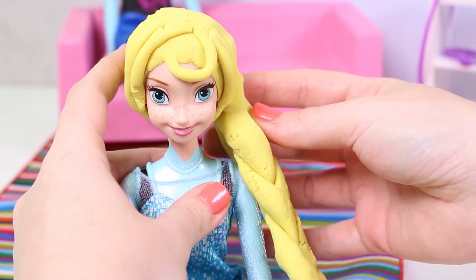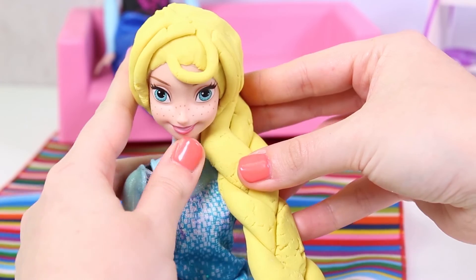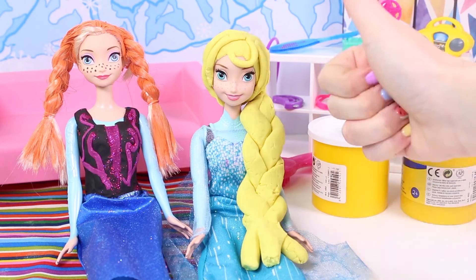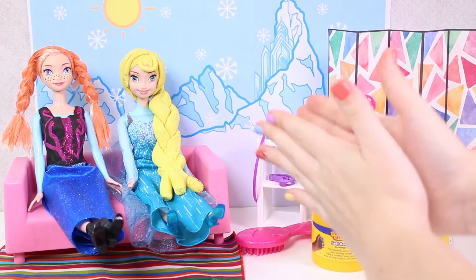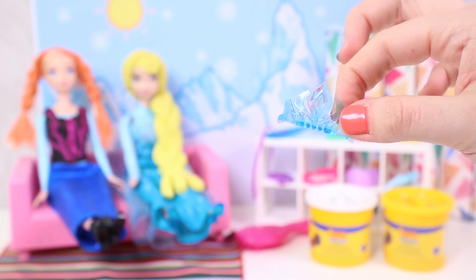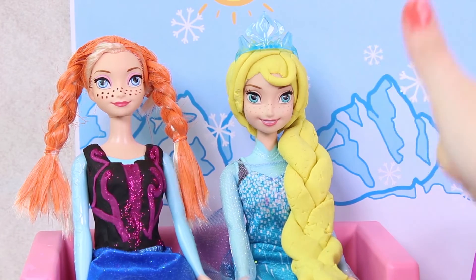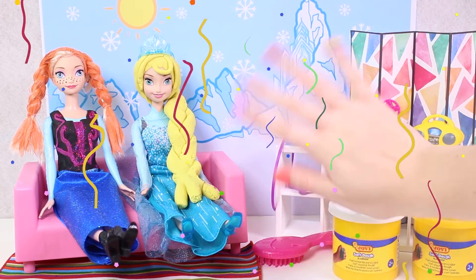She looks just like Elsa! I love both your costumes! There's one little detail missing — Elsa's tiara! Now Anna gets to wear it! I hope you guys liked today's video! Bye-bye!